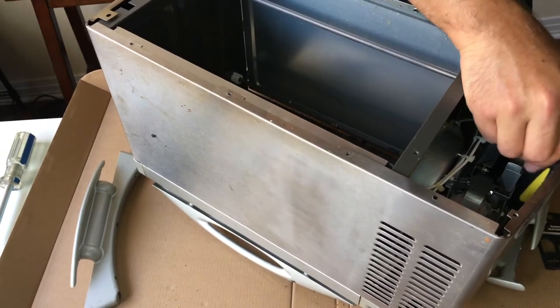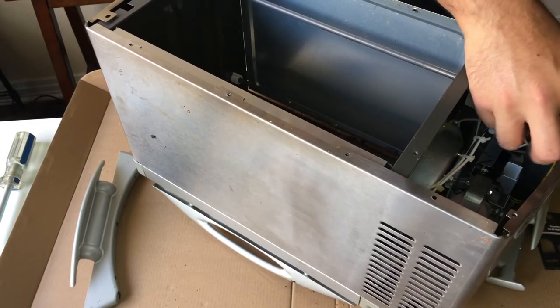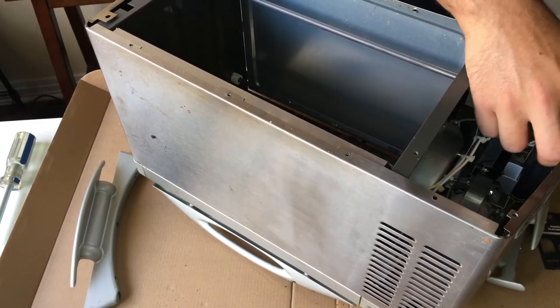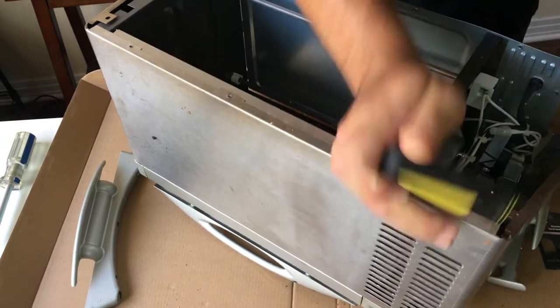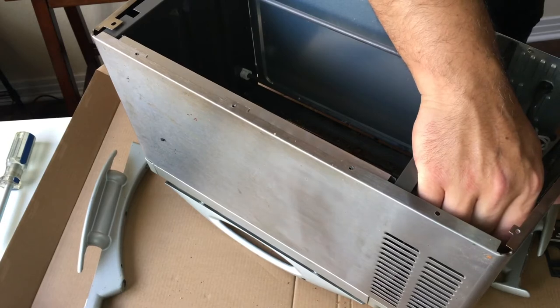To run a toaster oven, you don't really need all the steel cladding on the outside. Take off the cowl. Now we're getting somewhere — I think it would look really cool without all the extra metal.